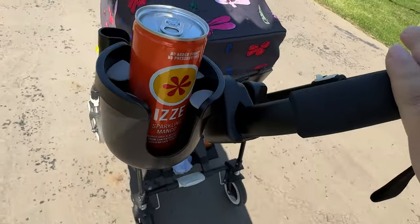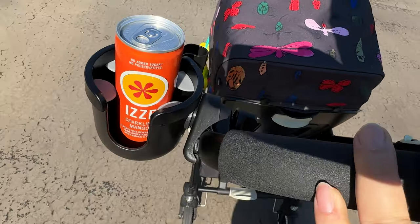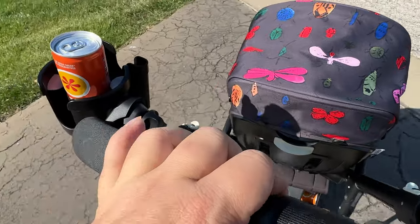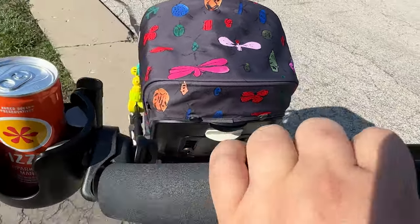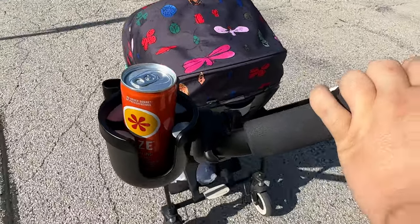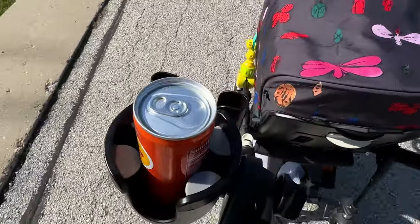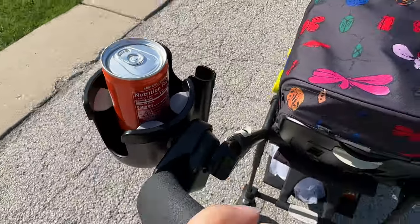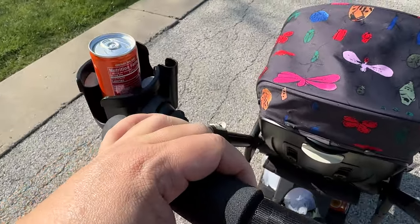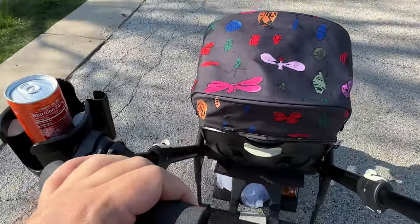I got it mounted on the side here. Because it locks into place depending on what angle you set it as you tighten it down, it's holding my Izzy there nice and upright despite the fact that the handle is at a 45-degree angle, and it's holding it despite the fact that we're on some bumpier road. I also have a slot there for my cell phone, so I can have that in there if I'm listening to music or a podcast. You can even blast something as an external speaker and keep yourself and your baby entertained.